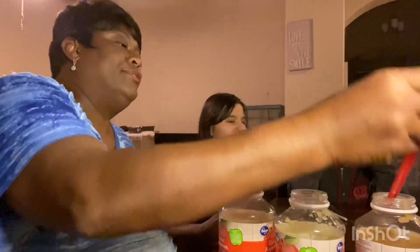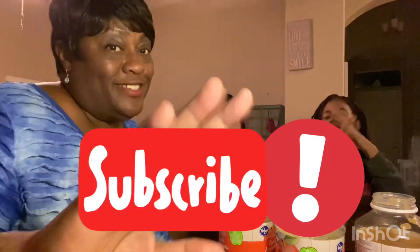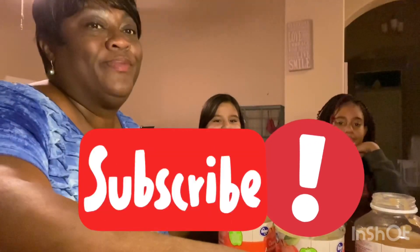Well, guess we'll be having applesauce for dessert for a week or two. All right, well that's the challenge. We didn't succeed. We tried. See you next time.